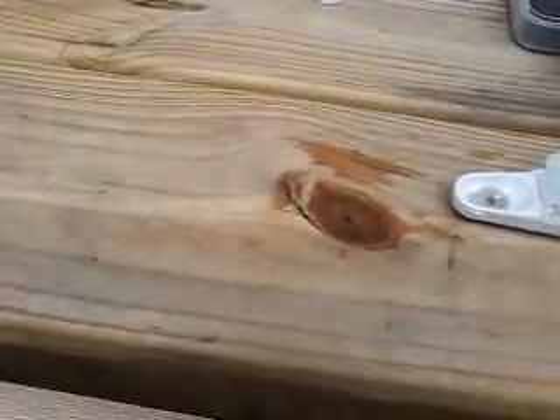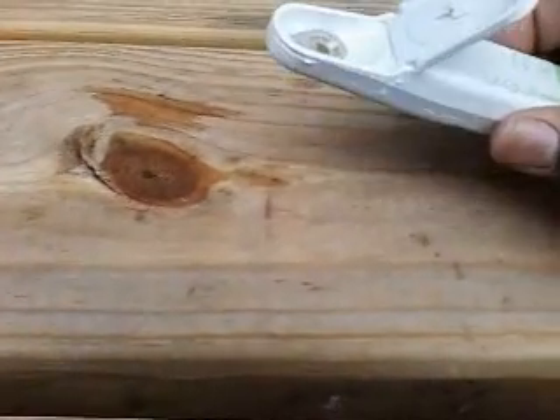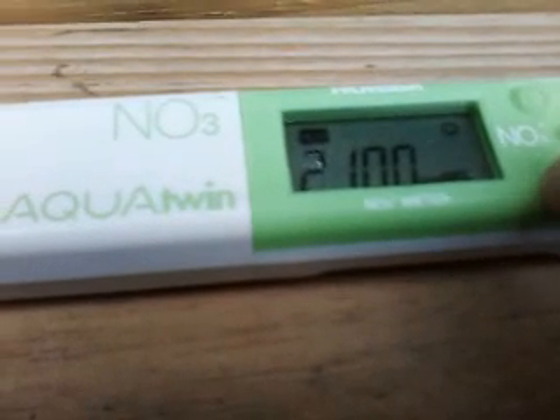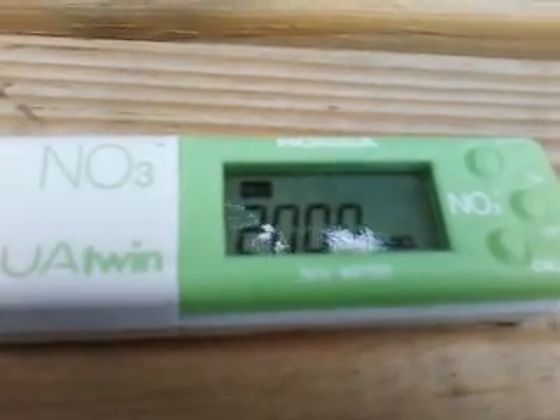Rinse it nicely. Discard it. Now add 2000 ppm in there. It's reading 2100 — that's a little bit too much, so let's hit CAL, then confirm it. Now 2000 is ready.